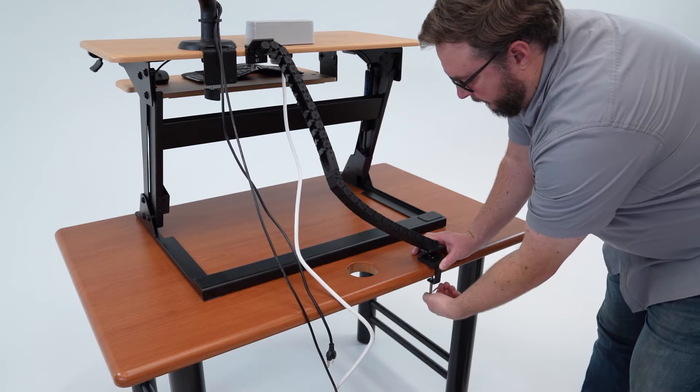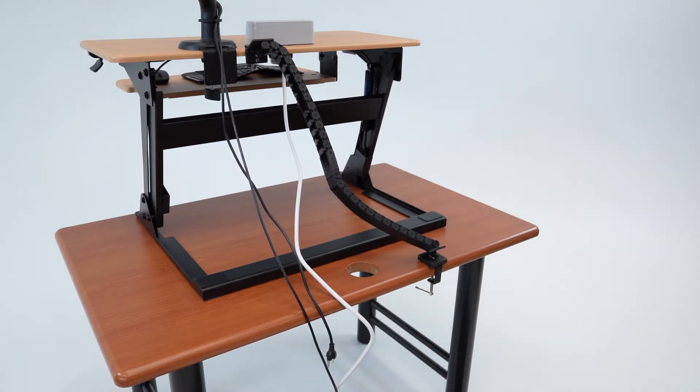If this is not possible with your setup, we will simply add a few of the included links to lengthen the cable chain.